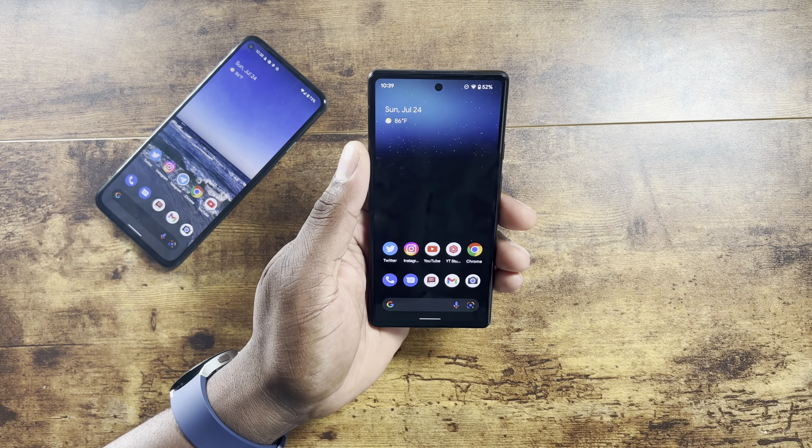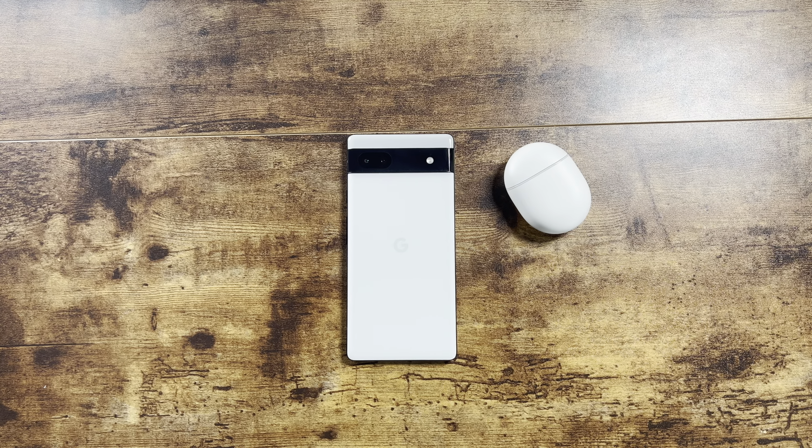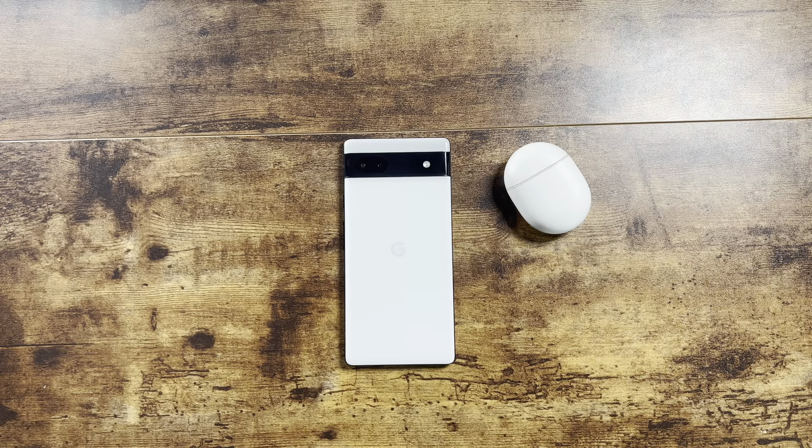I also wanted to address the wallpaper — a lot of you have been asking about it. I did a backup from my Samsung S22 Ultra, and this is actually a Samsung default wallpaper that came over when I restored everything, including my messages. You might be able to find it on Google. I think it looks flawless on this device — it's one of the best wallpapers I've had.